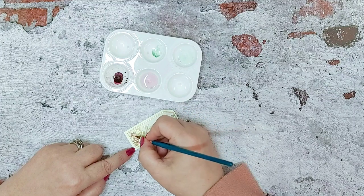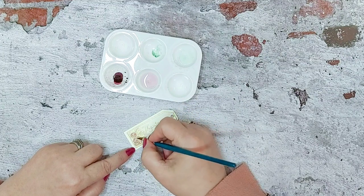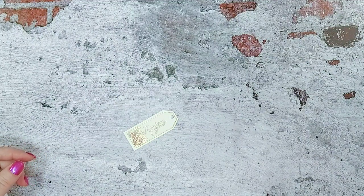And it is as simple as that. We'll wash the brush out — there we go, put this to one side — and there you have a lovely tag. I'm just going to heat set that.